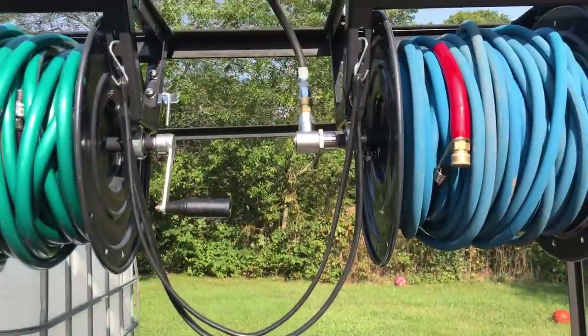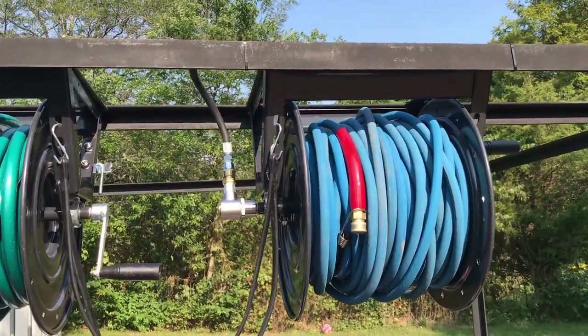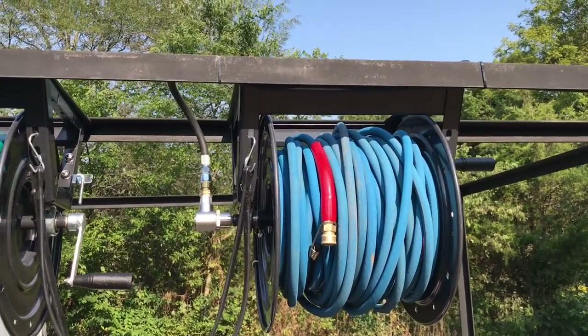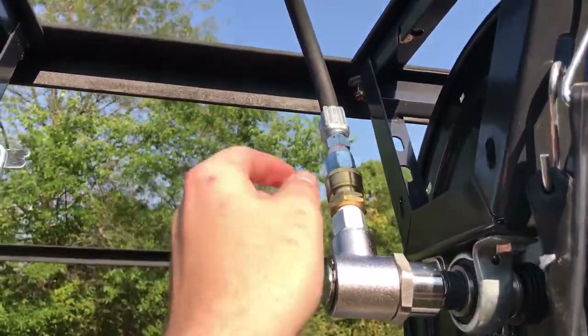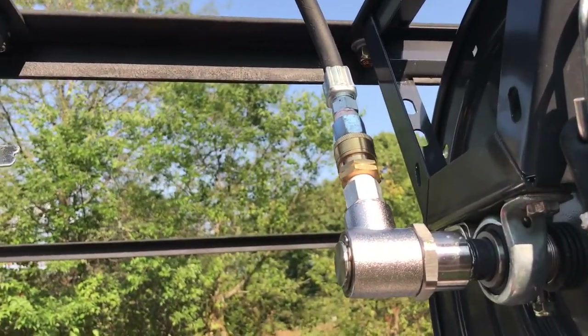And my hose reel — this is my pressure hose reel here. It's a 300 foot hose reel but I've got 200 on there. I could probably squeeze another 50, but 200 should be fine. Everything is quick connected together right here, and this is where I put my downstream ejector.